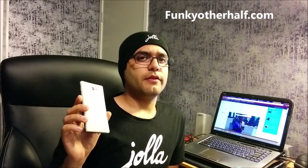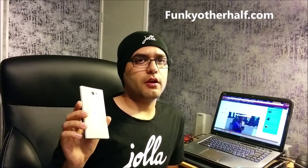Today I am having some 3D printed other halves from this guy. The guy is from Funky Other Half dot com — the website you're probably already familiar with since he has his Twitter account, and we've already given him some credits on our website. He has kindly sent me six of them and I'm going to cover them for you.